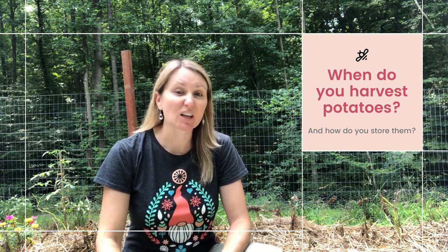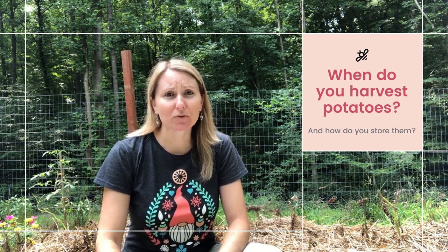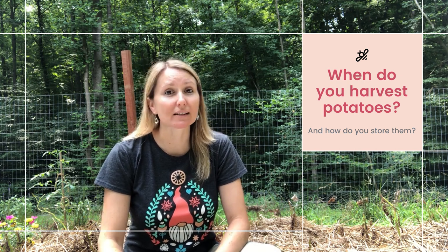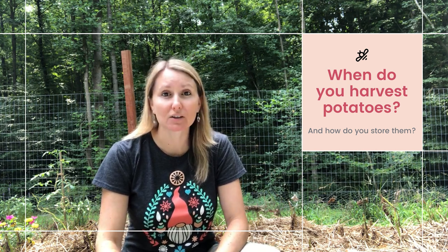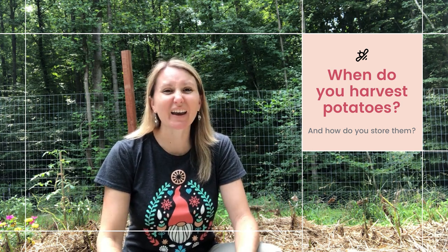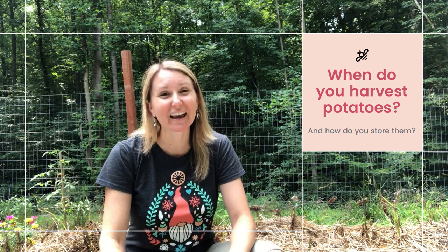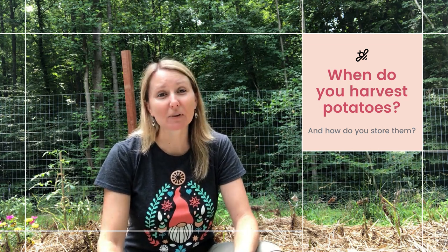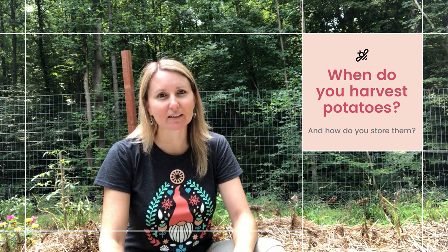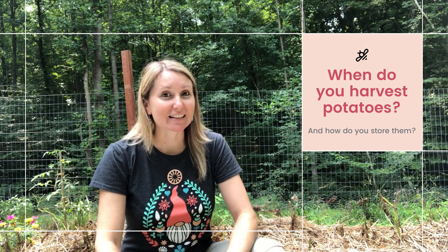The quick answer is when the plant looks completely dead. Potatoes grow beautifully tall, some of them even flower. But if yours didn't flower, don't worry — it's not important to the potato production. You can spend all summer enjoying the beautiful growth, and then it looks very sad in your garden. It looks very sad on this side of the garden too because the plants have completely died back. Some of them haven't quite, but they're close enough, so I'm going to harvest some of them today and see what we have.